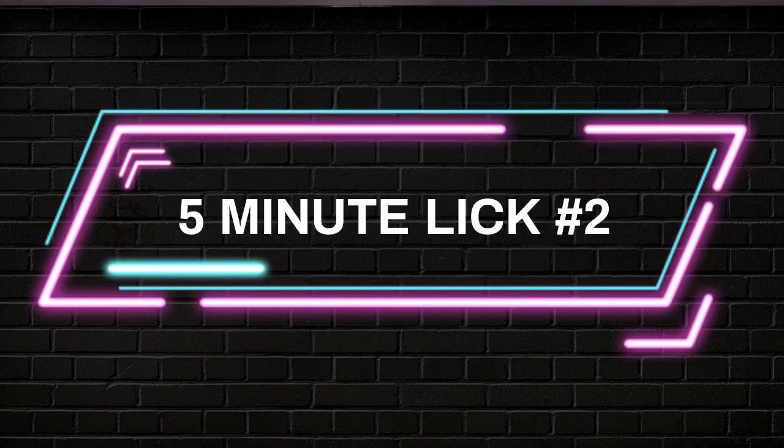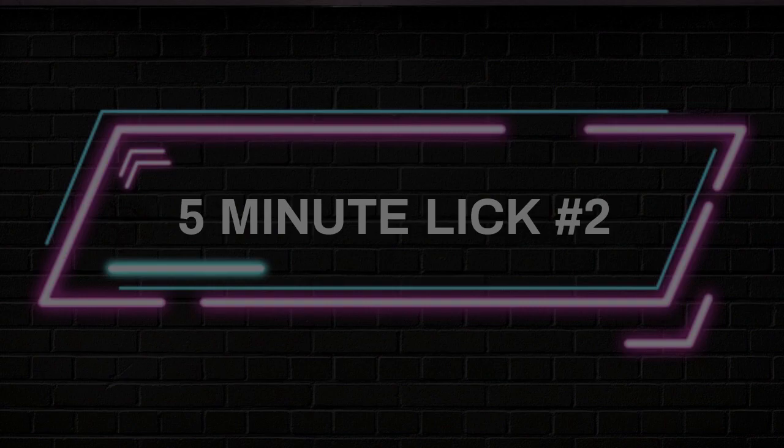Here's today's lick. Let's check it out one more time, a little slower so you can hear what's going on.